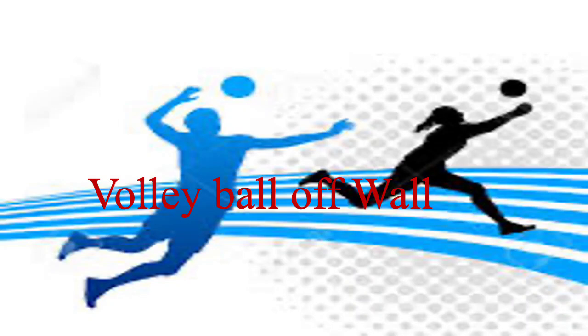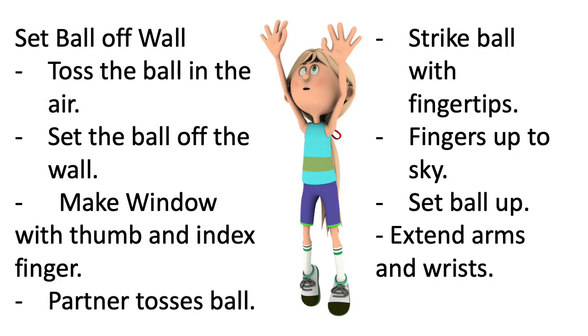This week, we're going to work on setting and bumping the ball off a wall. In this drill, you're going to throw the ball up in the air, and then set the ball using your window to the wall. And then you're going to see how many times you can continuously set the ball off the wall. Challenge: try to beat your score each time.